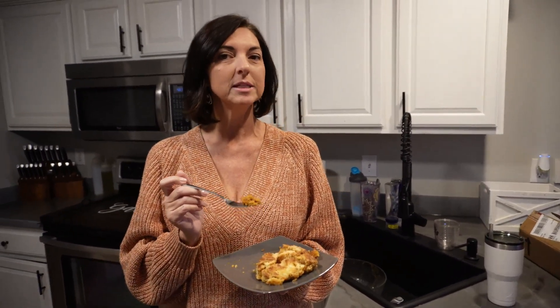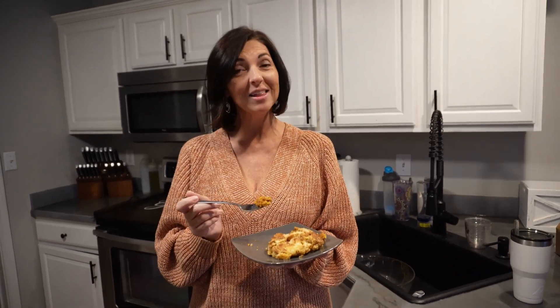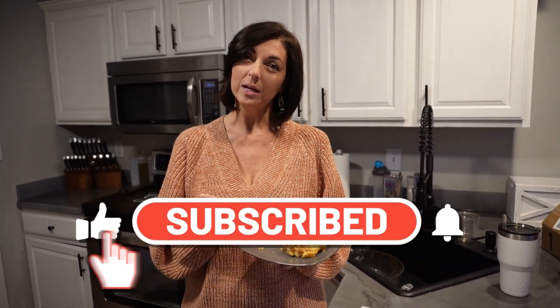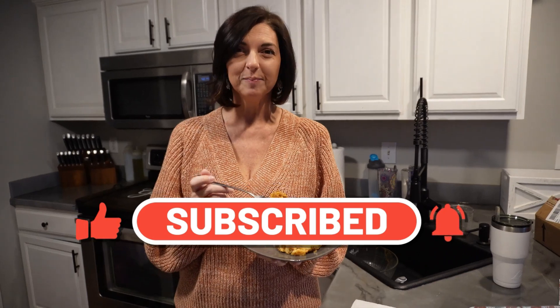I think this is really simple — again, it's not as simple as the other recipe I showed you, but I have another one coming soon that is a pie. So basically, we've got you covered for all your Thanksgiving desserts — all holiday, Christmas as well. Subscribe and we will see you on the next one. Let me know if you try this or if you're going to try it. Bye!